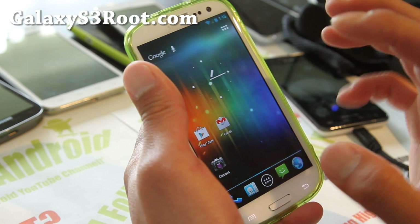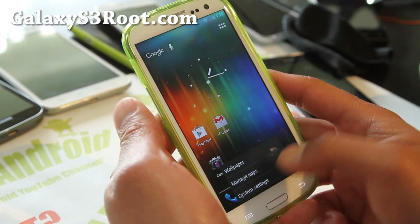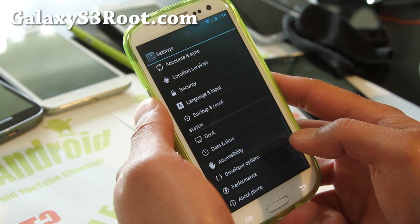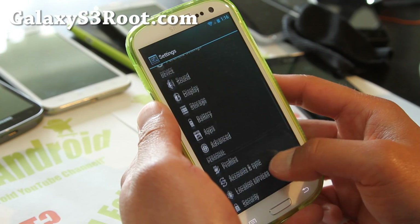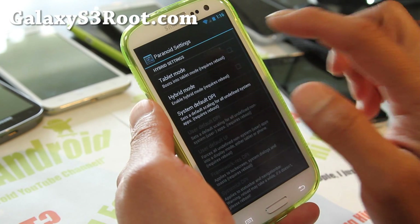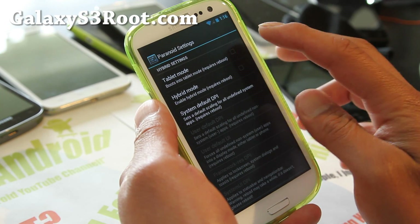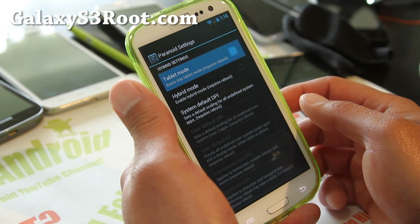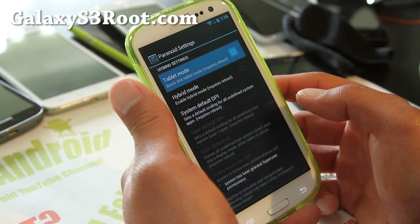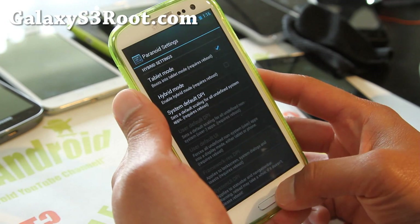This is actually a tablet hybrid mode ROM, so let me show you how you can turn it into a tablet. If you go to System Settings, you'll find the Paranoid Android settings. Here you can turn it into tablet mode or hybrid mode. Let's turn it into tablet mode now — it will ask you to reboot. I'll be back after the reboot.